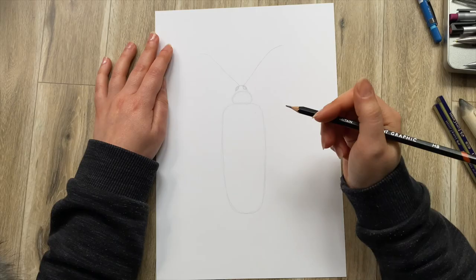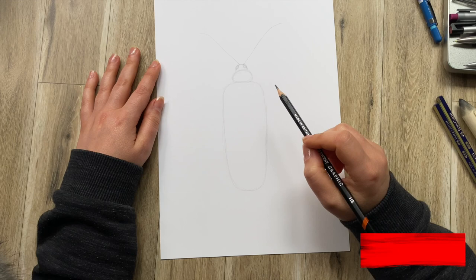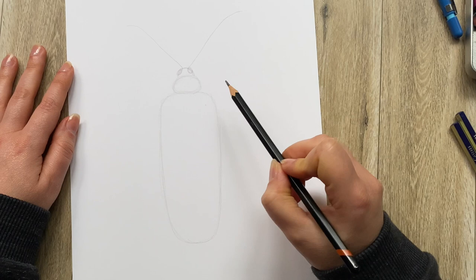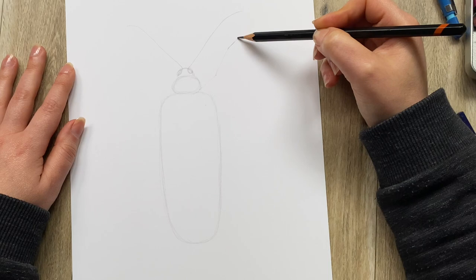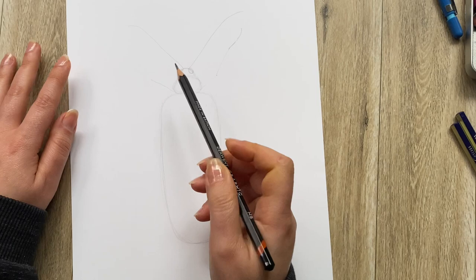Next we want to mark where the legs are going to go. You see how we're using very simple shapes and lines to structure everything. Complicating things right in the beginning is where all the trouble sits, so we want to go as basic and simple as possible. They don't have to be the same — just like when you sit on a chair, one leg can be straight, the other can be folded. Same thing with beetles, so they don't need to mirror each other.